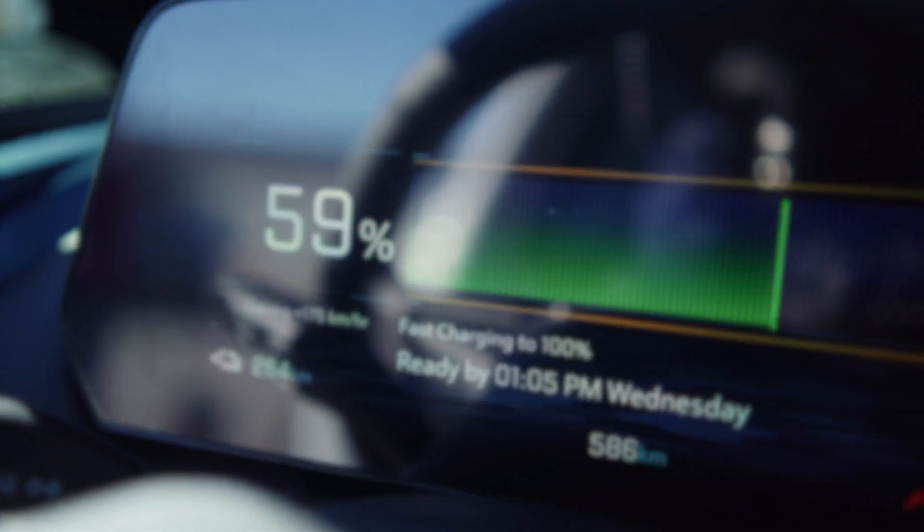For best battery life, we recommend you charge to 80%. This helps maintain performance and reduces the time you spend at the charging station, especially when others are waiting.